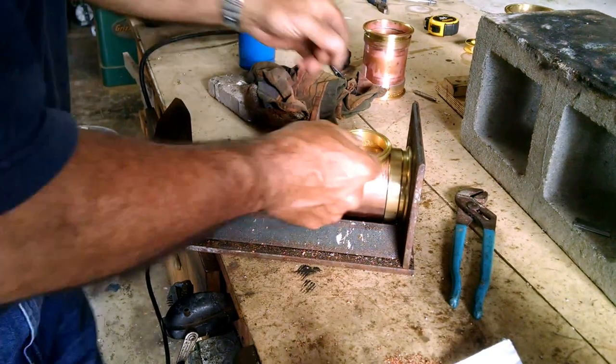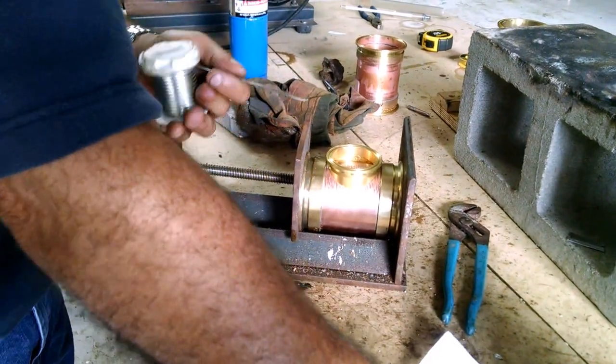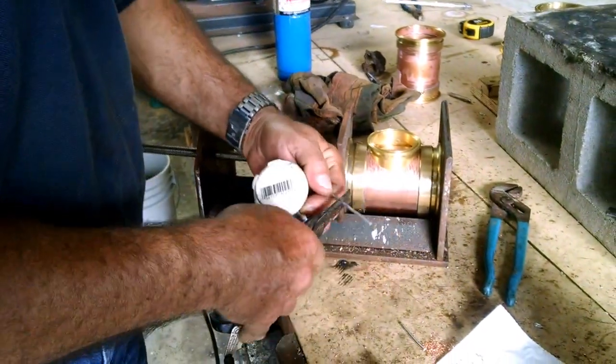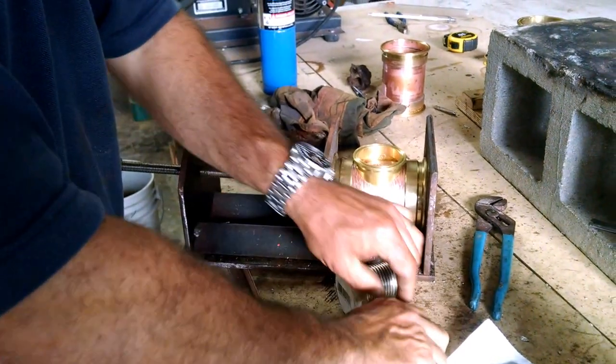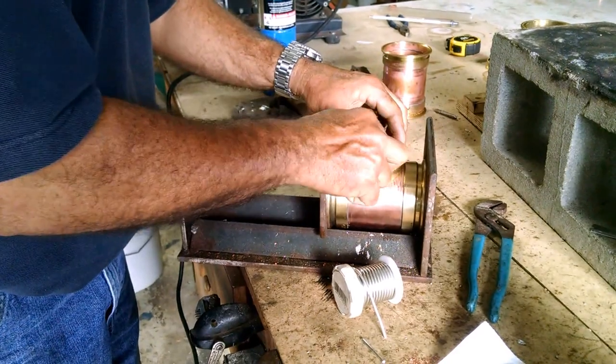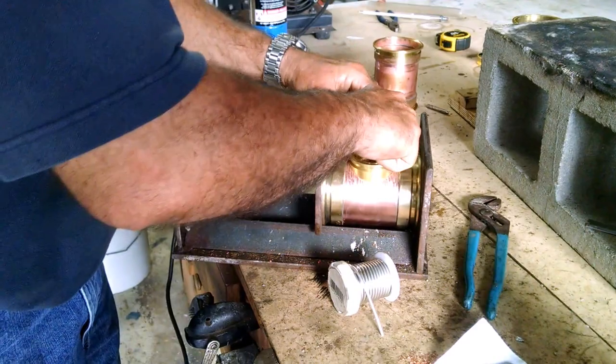Now let me show you a trick that I've learned that really works well. I'll take a section of this solder about an inch and a half, cut it, and cut another section. Then I'll bend each piece just enough to set inside there.